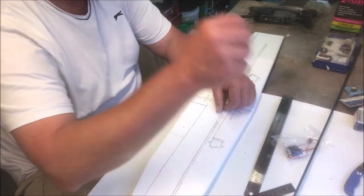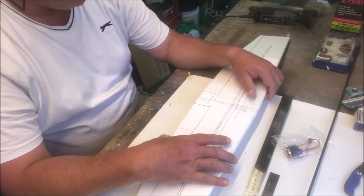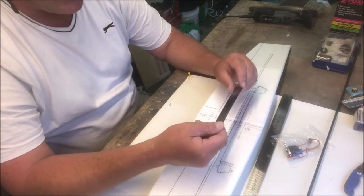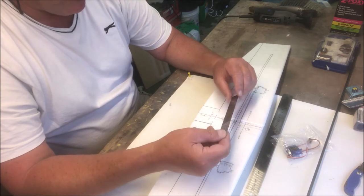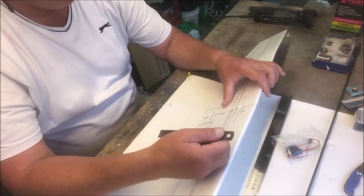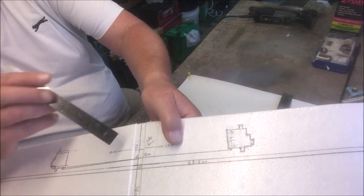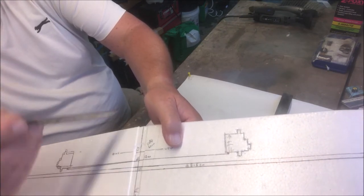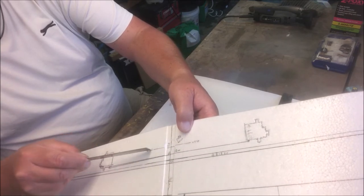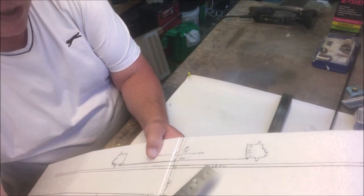You're going to need a notepad and pen because I'm going to give you lots of measurements. The biggest burning question on all these glider sites and Facebook groups is: where is the center of gravity? The center of gravity is here — measured from the leading edge back, it is 38 millimeters. So from the leading edge you measure 38 millimeters, and that is your CG, your center of gravity. Very, very important — mark that.